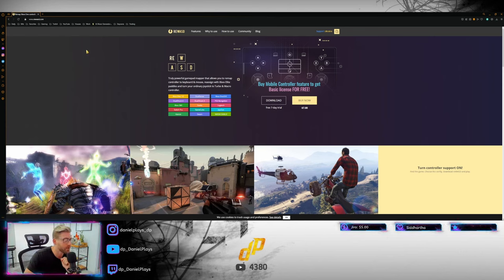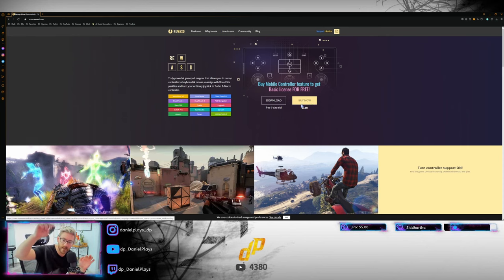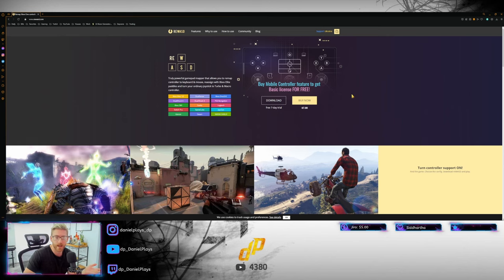Here's probably the most important step in this whole process: go to the website www.rewasd.com — I'll link it in the description. You download the free seven-day trial. Now if you want to buy it, it's around seven dollars, and that's still saving you significantly more money than trying emulators, connectors, and all that. Seven dollars is an insignificant amount for years of being able to play PS5 exclusives with a mouse and keyboard. I just went with the free trial first to figure out if this would actually work for me.